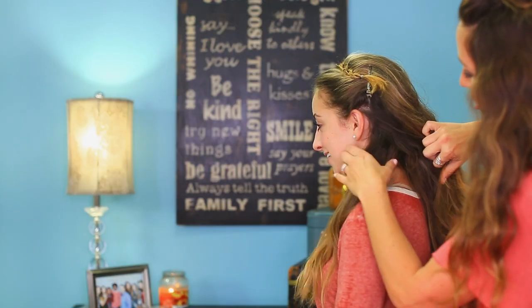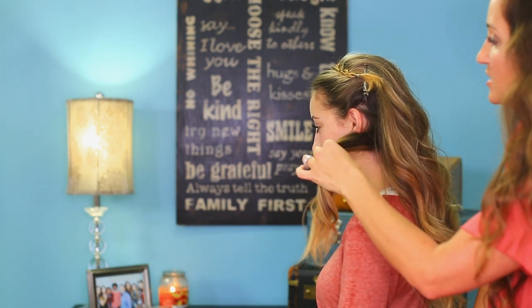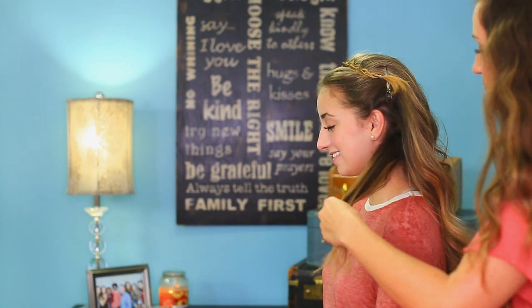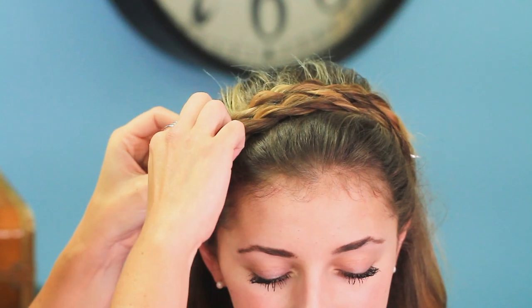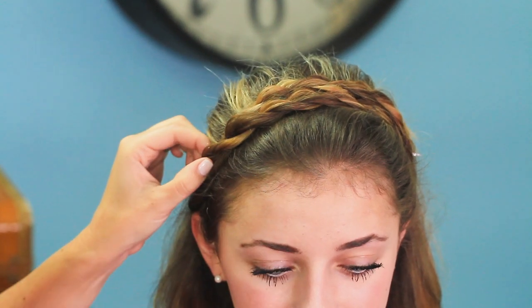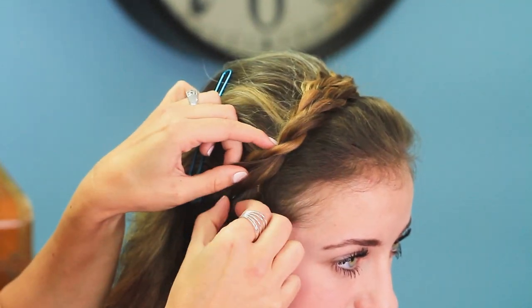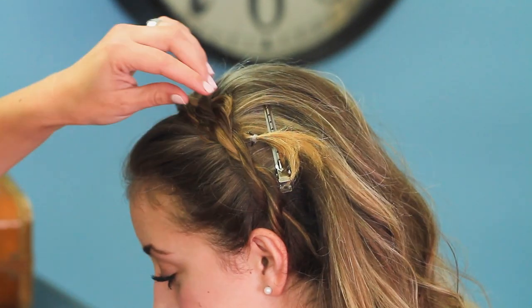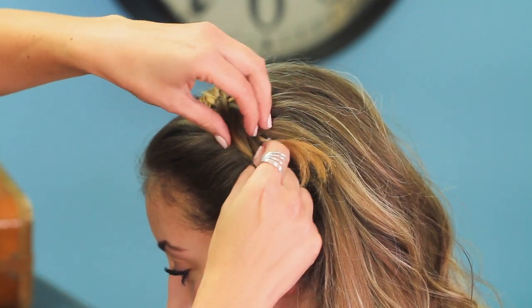Then you do the same thing on the opposite side. So we have our hair right here. We're going to create our twist and then take it up and over. This time I'm just going to tuck that end under the front twist and use a couple bobby pins to just hide it. And then I'm going to go back and just make sure I get this end tucked under where I want it as well.